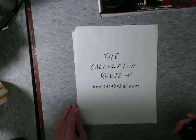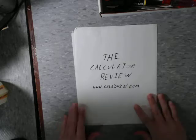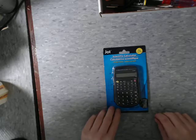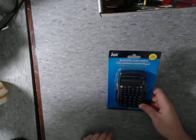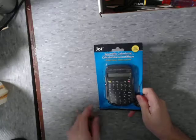Hello and welcome back to the calculator review hosted on CaliQuinn.com. Today I'm reviewing the Jot scientific calculator. This can be found at the dollar store for approximately one dollar.